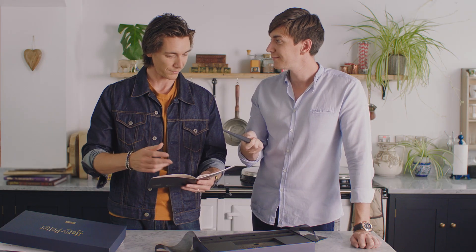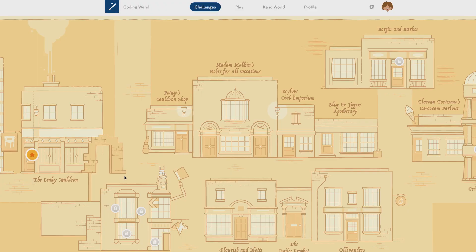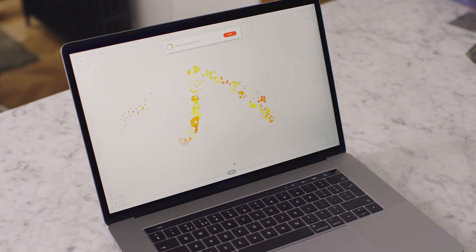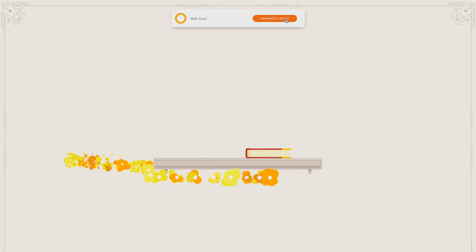Your tablet or computer needs the Cano app to talk to the coding wand, so you can download that from cano.me/app. Are you ready to get started? We'll click on the Leaky Cauldron. Let's start by centering the wand in the middle of the screen — point at the middle of the screen and press its button. Now give it a wave. It's a very fancy wave, a royal wave. Now try not to break anything. Done.